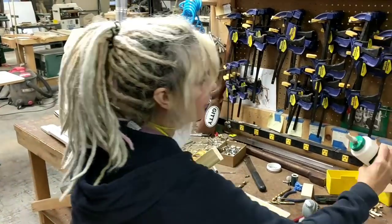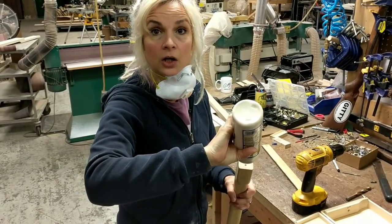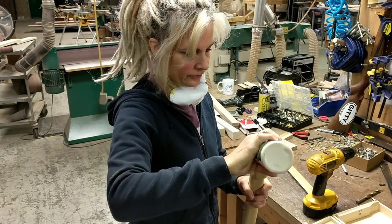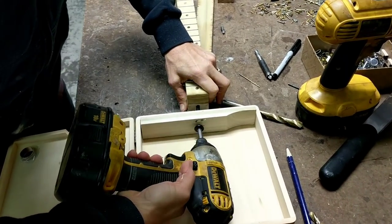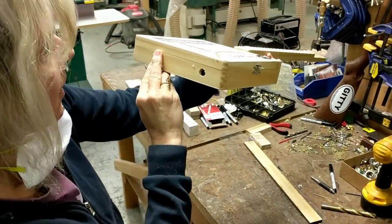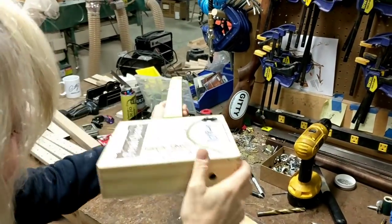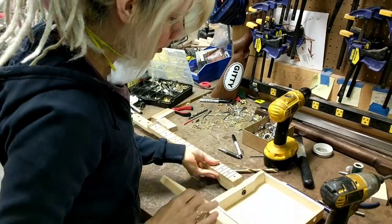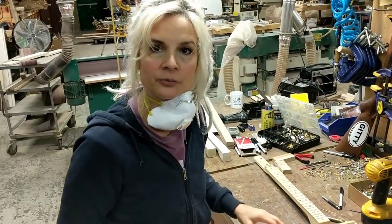Now I'm going to put a little bit of glue right on the bottom there so that it will lock it all into place and keep it from moving around. Once I get it to a place where I'm happy, I'm going to put in the additional screws that will keep it from pivoting left to right.